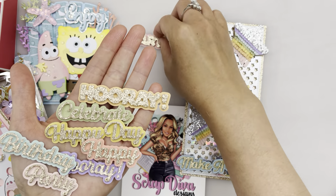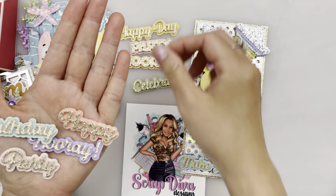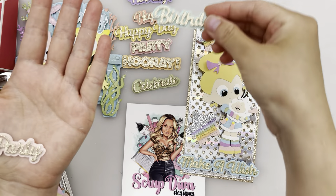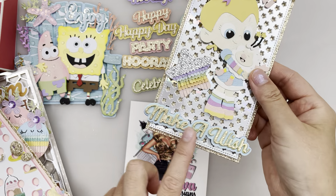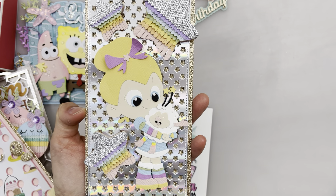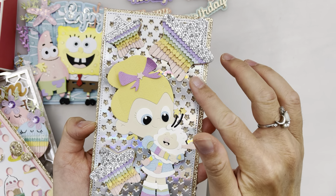It has: a party, hooray, celebrate, happy day, happy, hooray, birthday, birthday, and party, as well as make a wish, which I put onto another project here that is part of the June release called the Star Slimline Card.